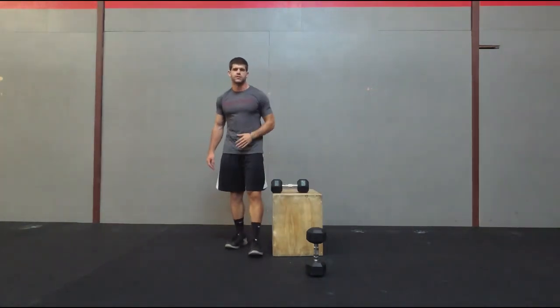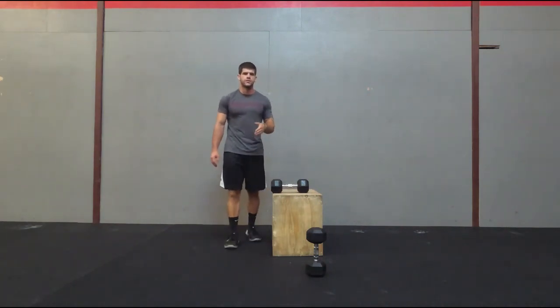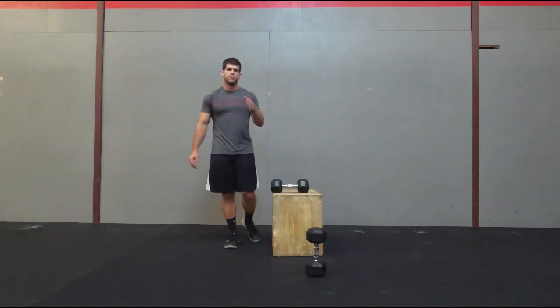Those are five dumbbell exercises that you can add into your workouts. Be sure to subscribe so you don't miss out on any of these types of videos, and I'll be sure to do more later on.